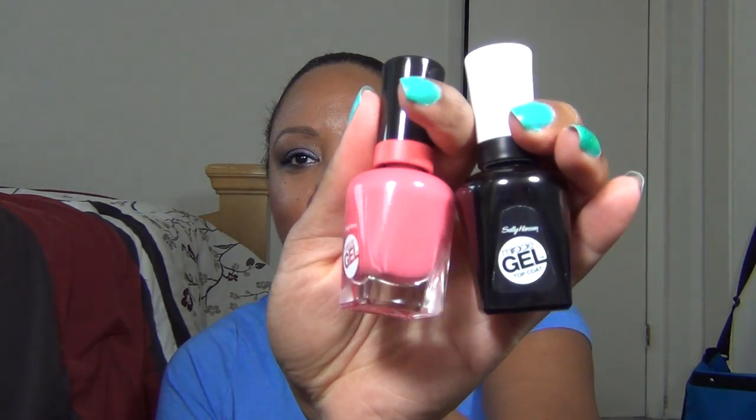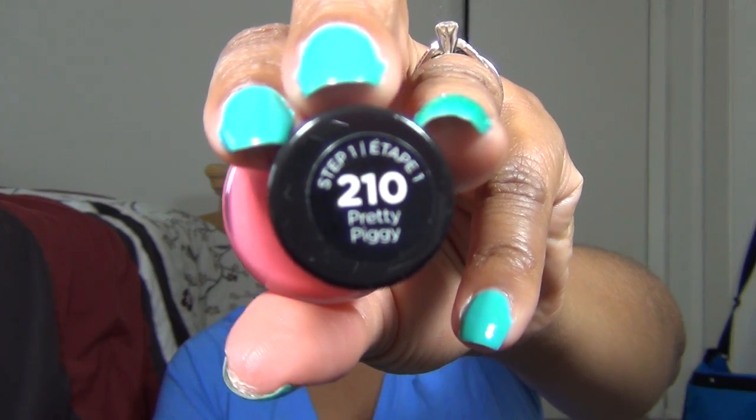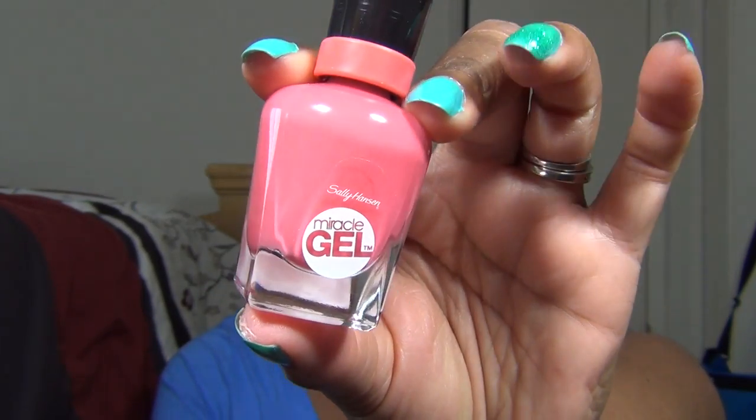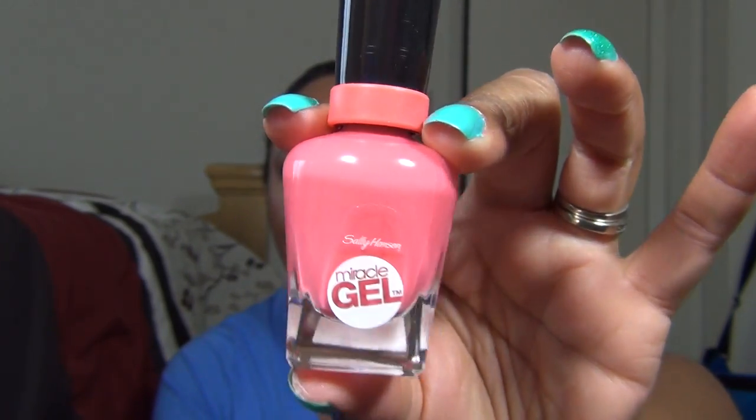So let's get into it. I bought the kit that was $14.99 at my local Walgreens. I threw out the packaging, but I bought the pink kit and this pink one is in Pretty Piggy. So Pretty Piggy is the first shade that I decided to experiment with. It looks like just a basic creamy pink color, but when you wear it and swatch it, it is more like a pinky with a coral undertone underneath.